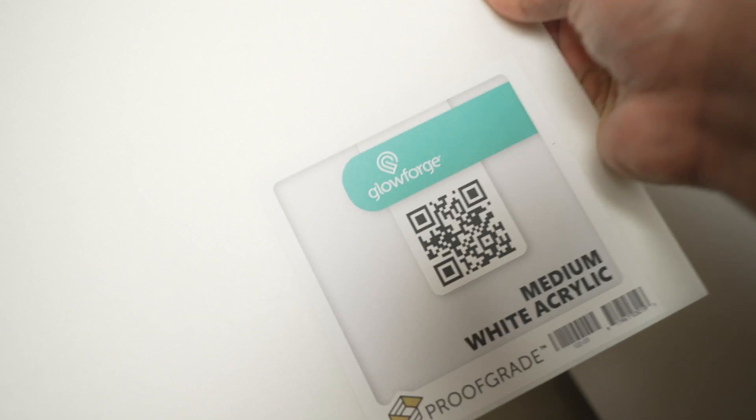Look at that — definitely going to use some red acrylic and some white acrylic. Now we're going to design this acrylic hidden message Valentine's Day card. We're going to go into the Glowforge interface.